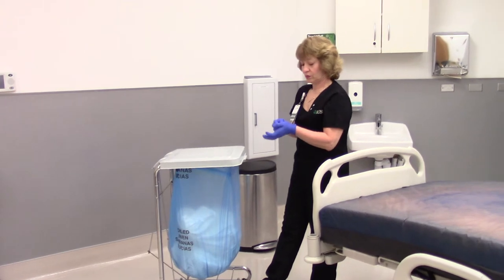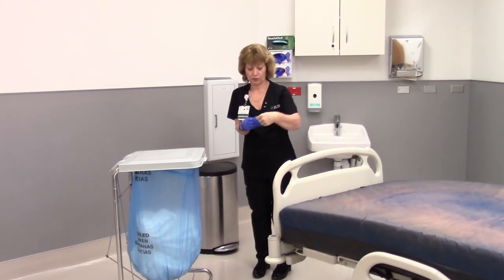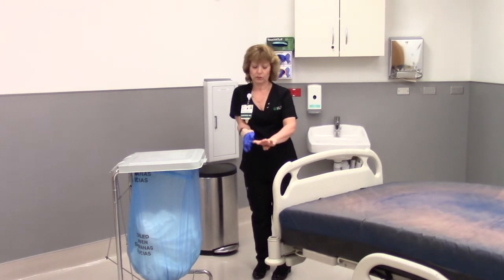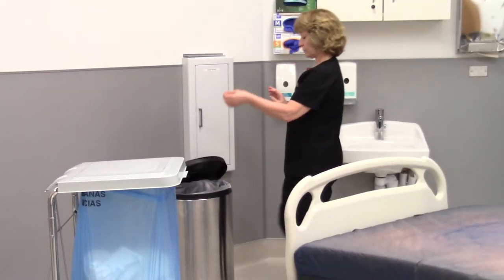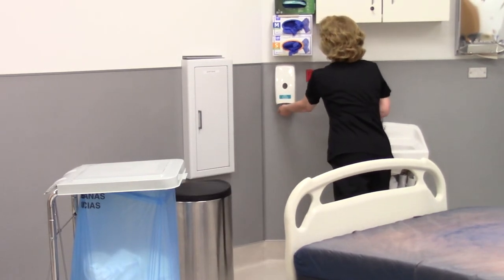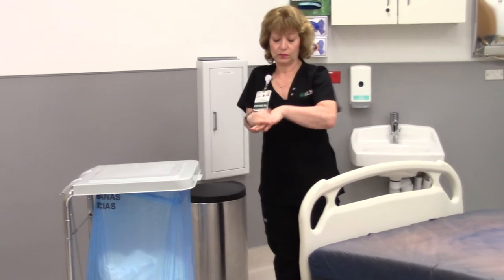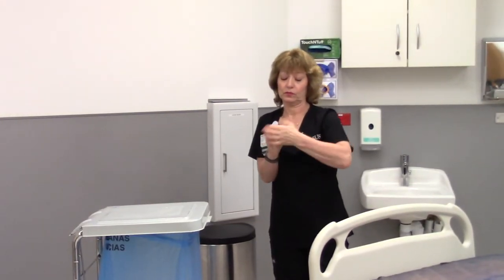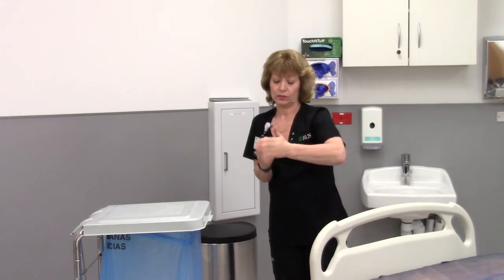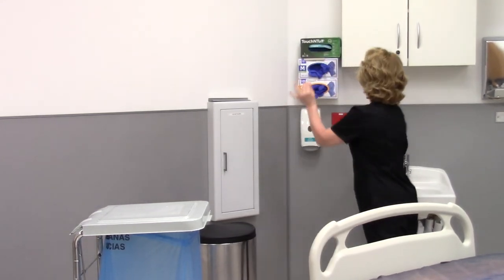Remove soiled gloves carefully to prevent contamination of your hands. Perform hand hygiene. Then don a clean pair of patient care gloves.